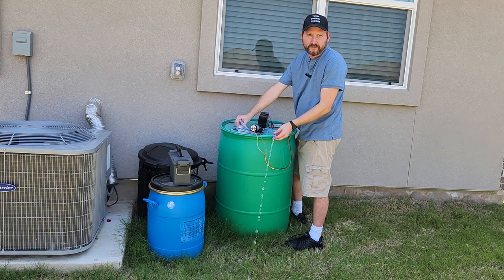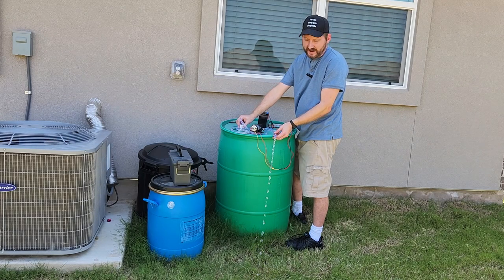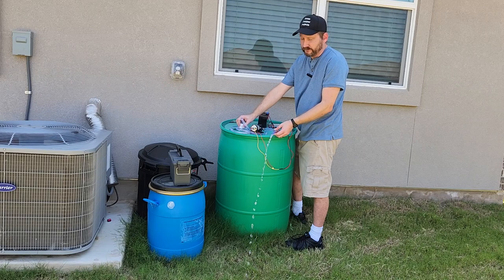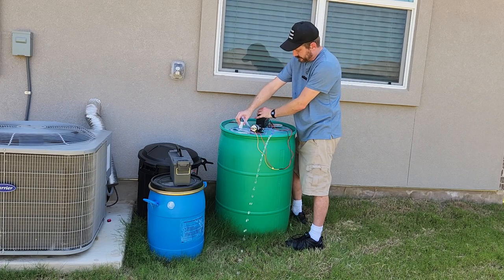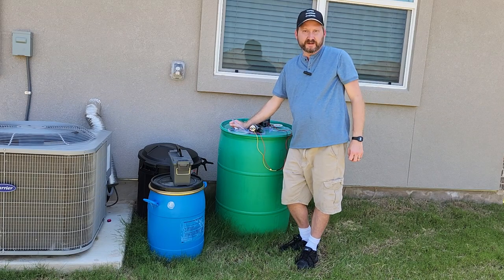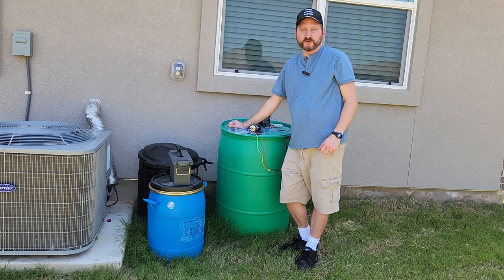And now I can let it run by itself — I don't have to stand here all day long and pump it with my hand. So it's a pretty simple, inexpensive way to transfer water between your containers.